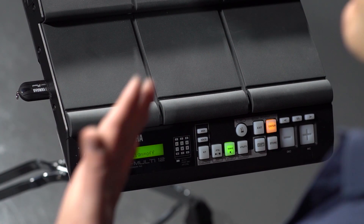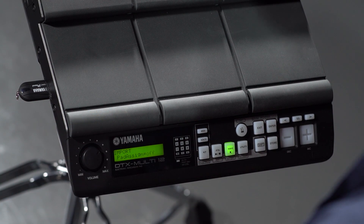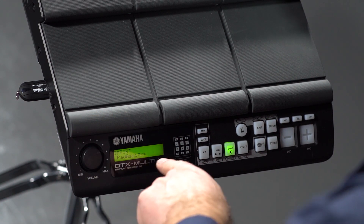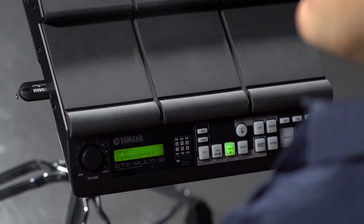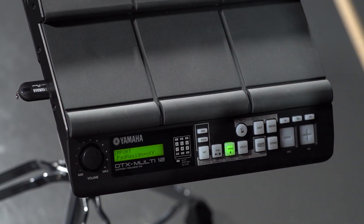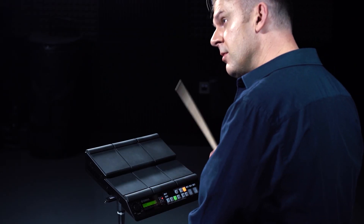Now when I do this it does something very clever — it asks me if I want to assign that sound to a pad automatically. So when it comes up with pad assign equals off on the screen, I can hit the pad that I want that sound to be on. So let's do this one — I'll put it onto that pad, replace that sound, hit Enter, and now I've got that sample on that pad. Very simple, very quick.